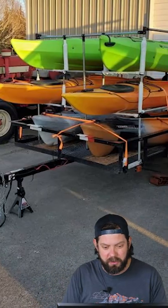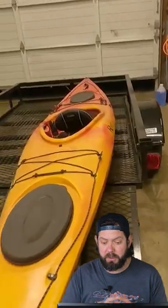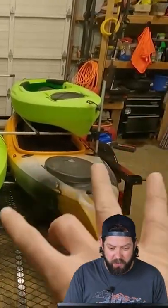Josh hosted this kayak trailer. He also did a video on his YouTube channel where he took a normal trailer and wanted a way to transport more than a couple kayaks, so he made a conduit and maker pipe rack to hold four kayaks.